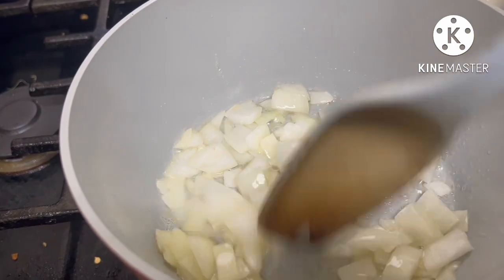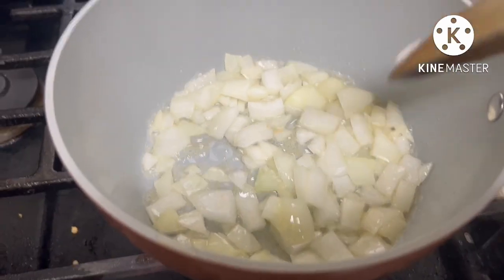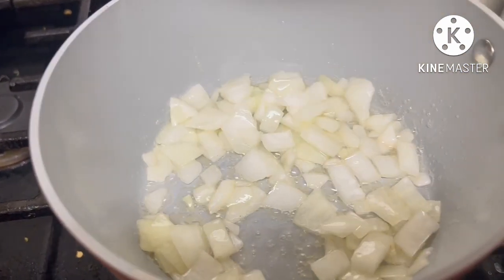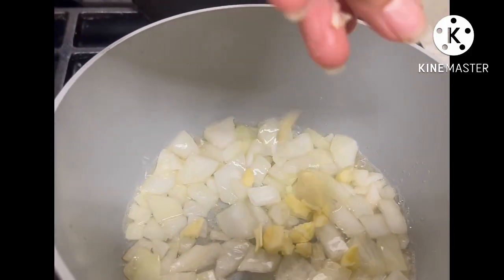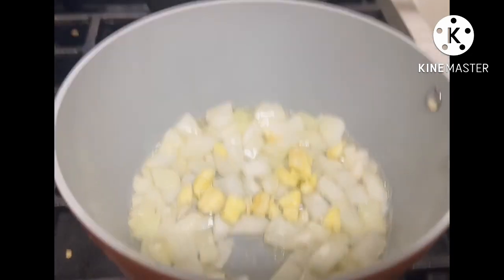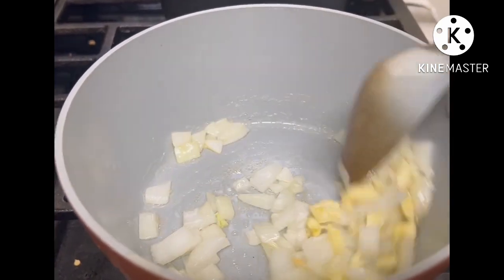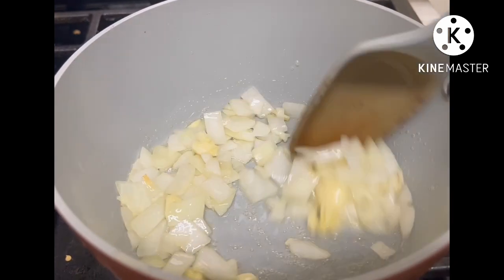I am cooking the onion for about 15 minutes. I sautéed the onion and then we add the garlic — cook until the onion and garlic are fragrant.